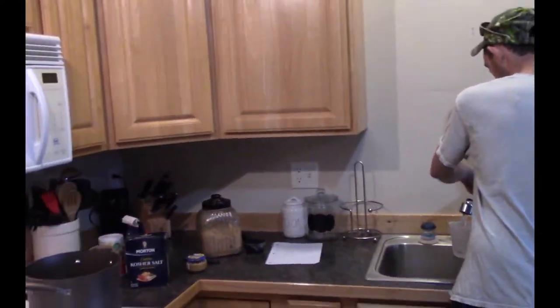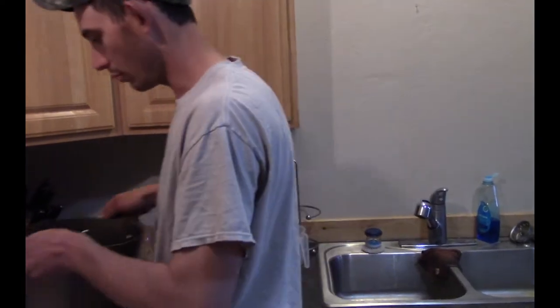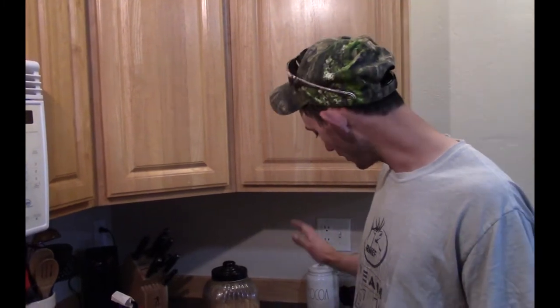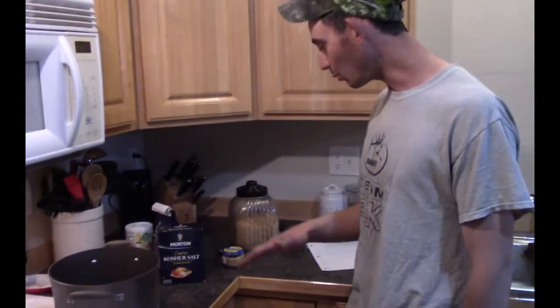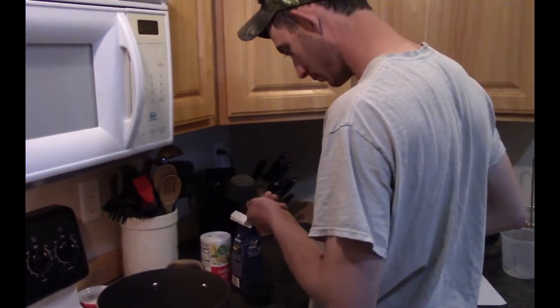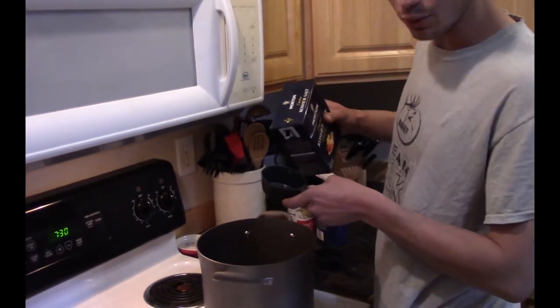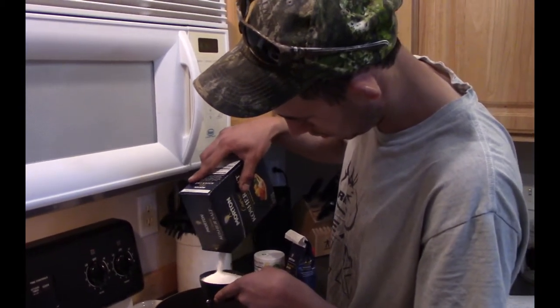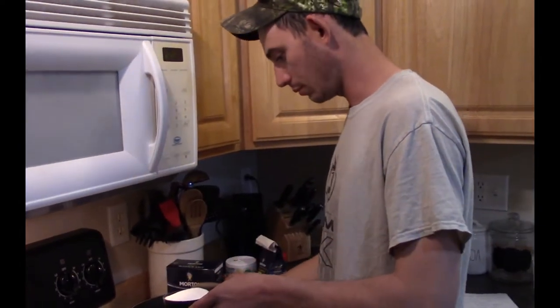Get a big pot and put a gallon of water in it, get it on the burner at medium heat. I've looked at a few recipes and I thought some of them were too salty, so I kind of got my own recipe here. We're gonna use some kosher salt — about three-quarters of a cup. This is making a brine — basically, yes, this is a brine.